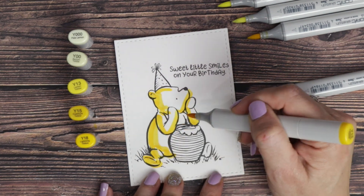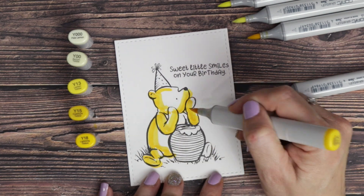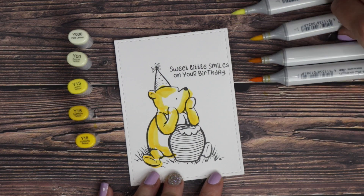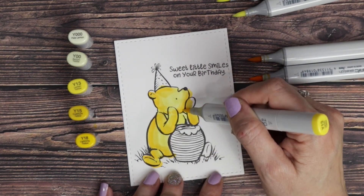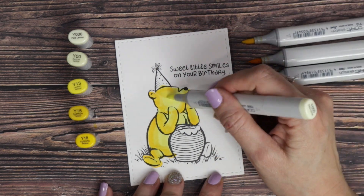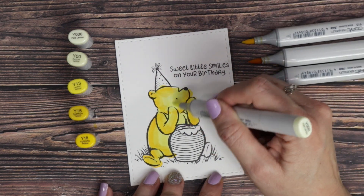I pulled out a bunch of Copic markers. Starting with Pooh, so I'm in the yellow family. I'm using Y000, Y00, Y13, Y15, and Y18.